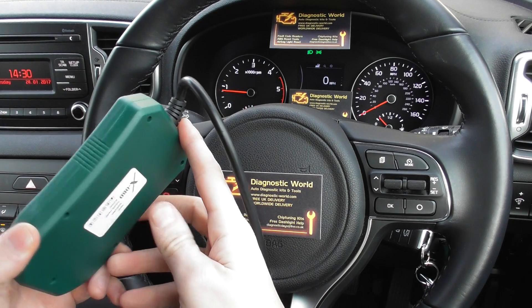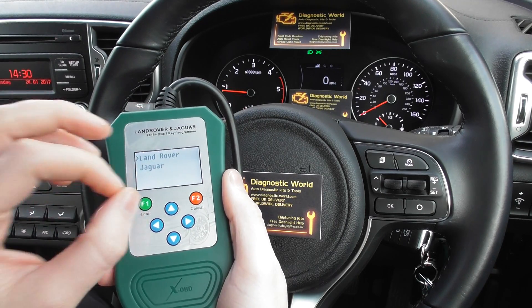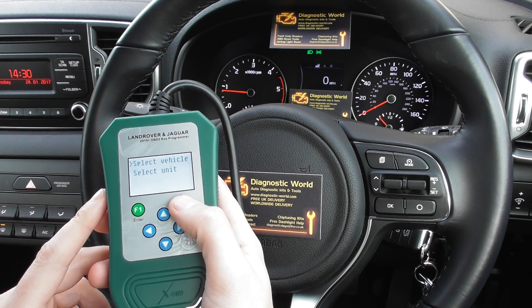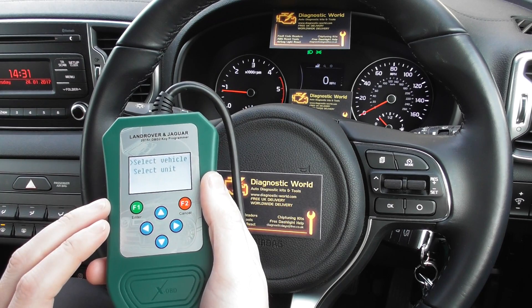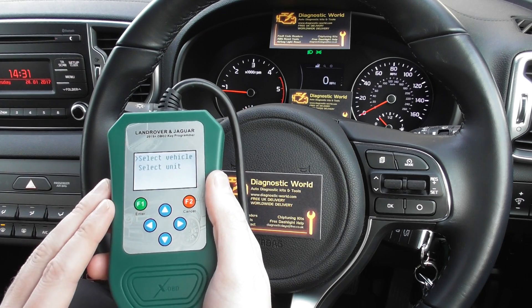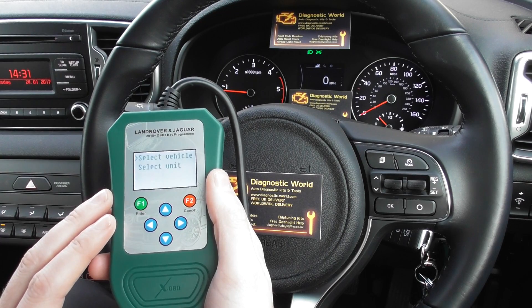That really is all for this short video — just to show you what the tool looks like when it's illuminated and what the menu system looks like once it's hooked up to your vehicle. It's compatible with Land Rover and Jaguar vehicles. The full list of vehicle coverage is shown on the website.